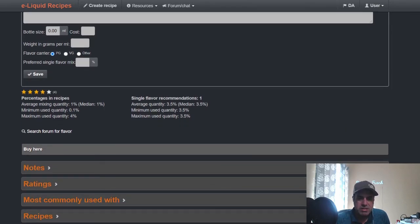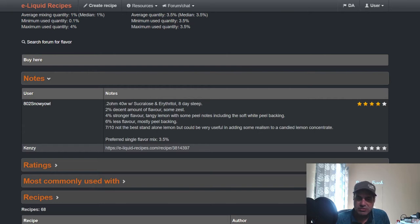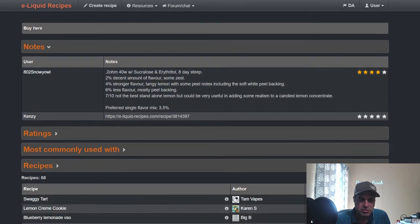The average mixing quantity median is 1%, single flavor at 3.5% — which I wouldn't use personally. There's not a lot of notes since it's newer. At 2%: decent amount of flavor, some zest — one person used sweetener with it. At 4%: tangy lemon with some peel notes including the soft white peel backing we talked about. At 6%: it's more the peel, not the best standalone lemon.